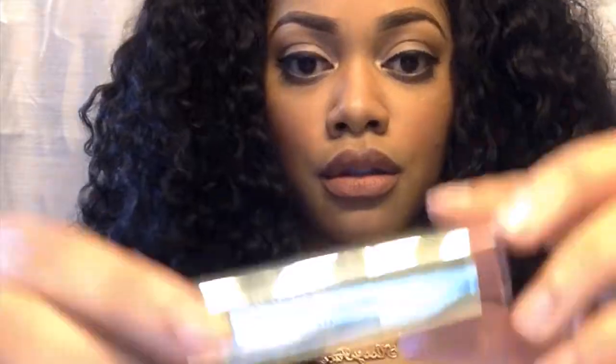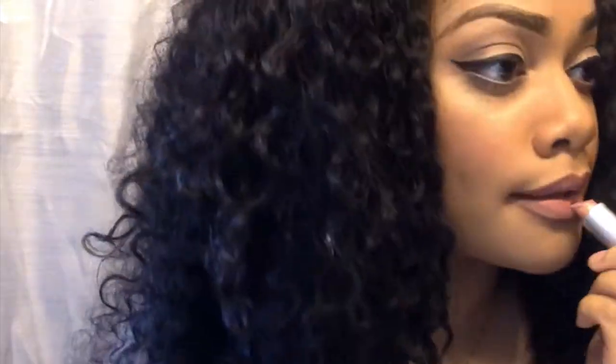Now I'm taking MAC Stripdown and just outlining my lips a little bit more to darken it up. Next I'm taking my Milani lipstick in Nude and mixing it with a little bit of pink, also by Milani — I'll give the exact names in the description box. Then I'm taking MAC Myth and putting that in the middle just to ombre it a little bit, and going over it with Dazzleglass by MAC.